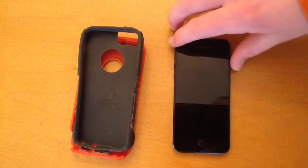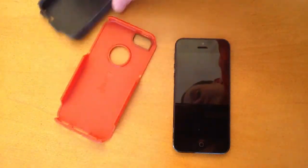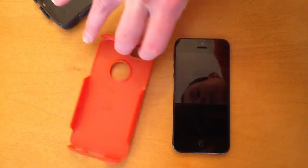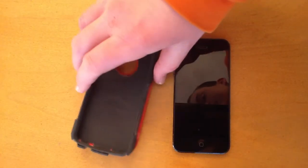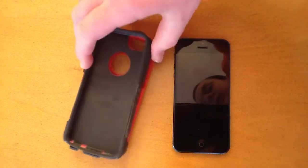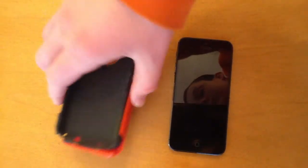Besides the dust problem, this case is great. It's great for people who don't want the bulky Defender Series, because this is definitely thinner than the Defender and it protects your phone just as much. So if you're looking for a case that is not as bulky as the Defender but also protects your phone, definitely go with the Commuter Series.